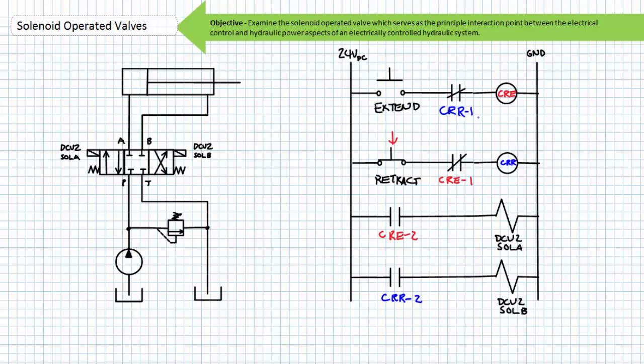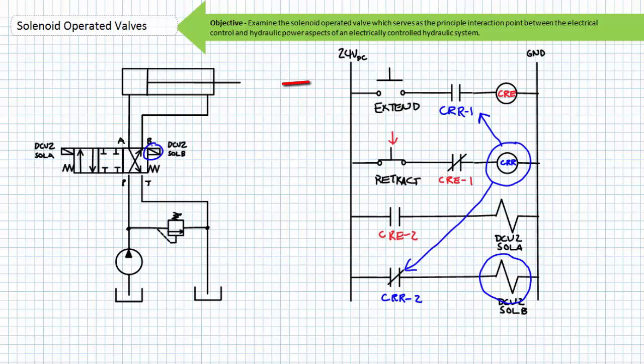On the flip side, when only the retract button is pushed, the relay coil CR-R is energized through the normally closed CRE1 contact. The contacts associated with the CR-R relay are the normally closed CR-R1 contact and the normally open CR-R2 contact. When energized, the contacts change to their opposite state — CR-R1 opens and CR-R2 closes. Through the now closed CR-R2 contact, DCV2 solenoid B energizes, shifting the valve to its cross-connect position and the cylinder retracts. If an operator were to simultaneously press the extend button, the CRE coil would not be energized because of the now open CR-R1 contact in series. The electrical interlocks provided by this ladder logic prevent one coil from being energized while the other is energized.